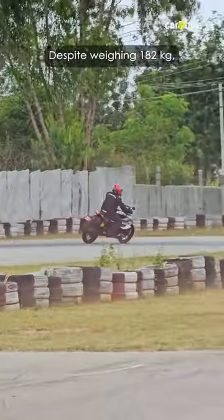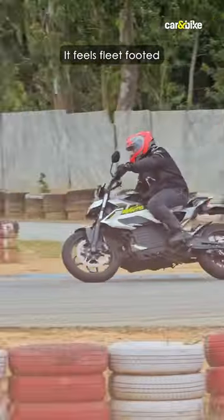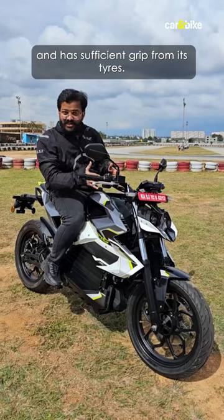Despite weighing 182 kilos, the Mantis feels pretty flickable and agile — it feels fleet-footed and has sufficient grip from its tyres.